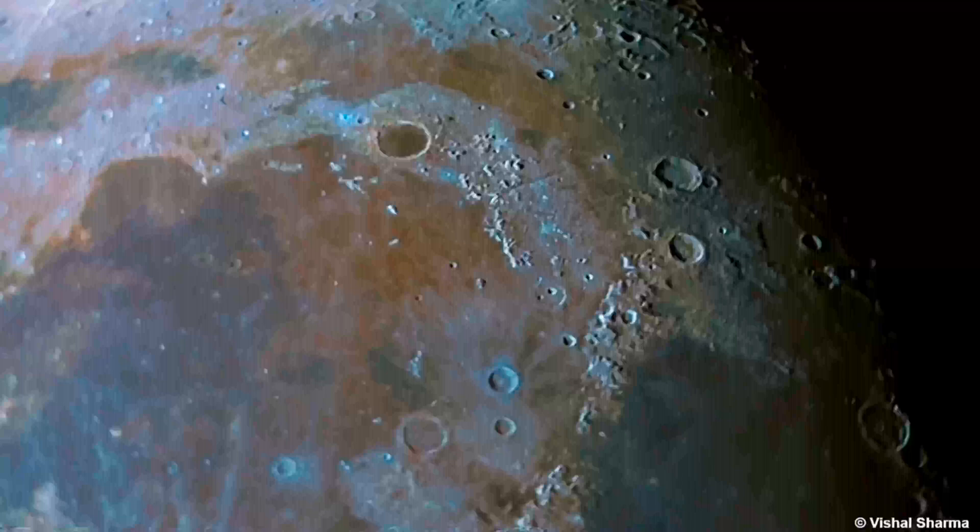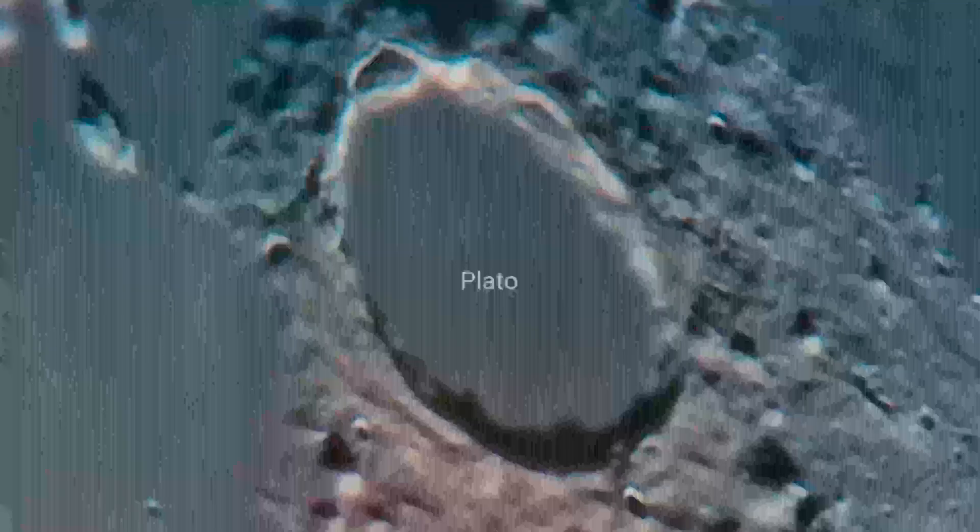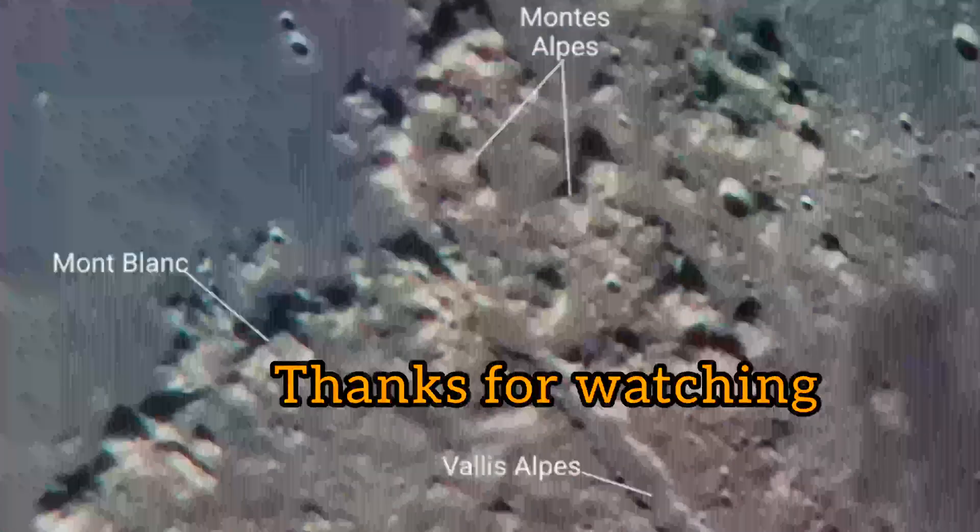If you found this video helpful or have any questions, please leave a comment down below. Don't forget to like and subscribe to my channel for more astronomy-related content. Thanks for watching, and happy stargazing — bye bye!